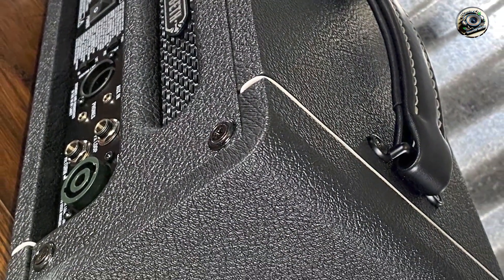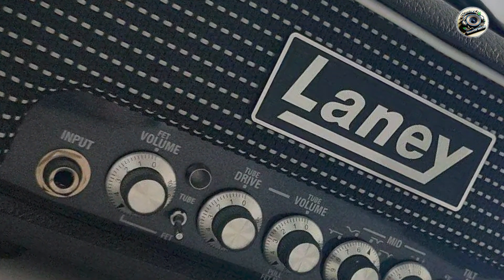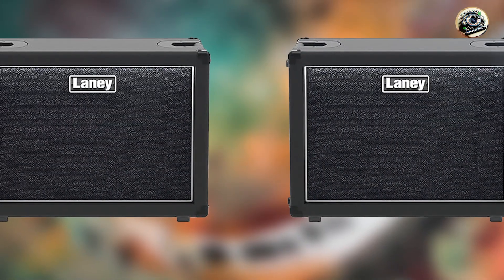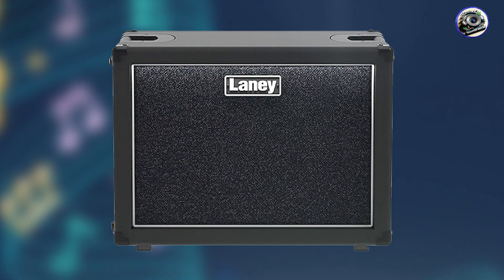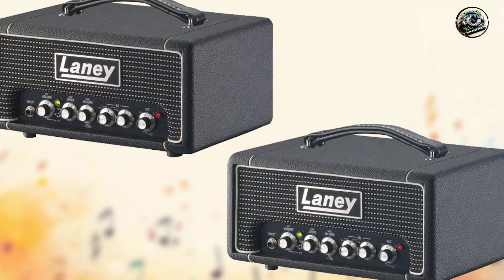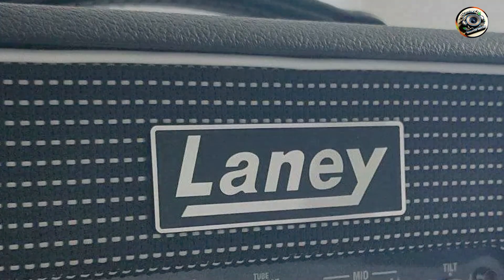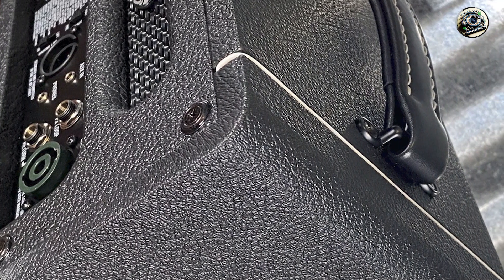This amp head excels in delivering a warm, vintage tone with modern flexibility. Bassists can easily sculpt their sound using the tilt control, allowing for a wide range of tonal possibilities. Its lightweight and compact design make it ideal for musicians who need a portable amp head for rehearsals and small gigs. The built-in compressor helps maintain consistent volume levels, enhancing overall sound quality. The user-friendly interface makes it easy to adjust settings, and the FX loop allows for seamless integration of external effects. The balanced DI output ensures a clean signal for recording or live sound applications. Laney is known for producing robust and reliable gear, and the DB200H's durable metal chassis ensures longevity for regular use and transport.